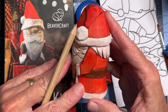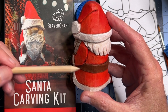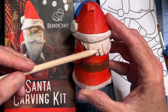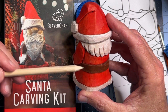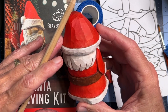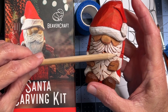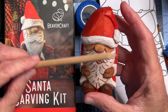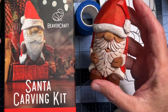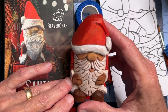I also added a belt, which was not in the pattern — I thought he should have a belt. And I gave him some hair. In the pattern, this Santa doesn't have any hair sticking out from underneath the hat. I just thought, why not? Everything you see here — all of the carving I did was with that one knife, all of the paint, everything was from the paints that came with the kit and the brush that came with the kit. I didn't use anything else except the finish.